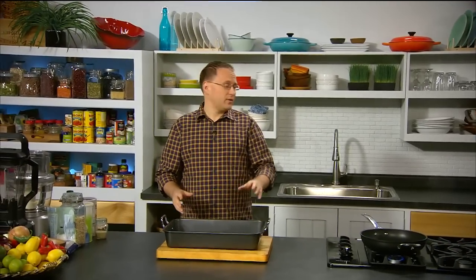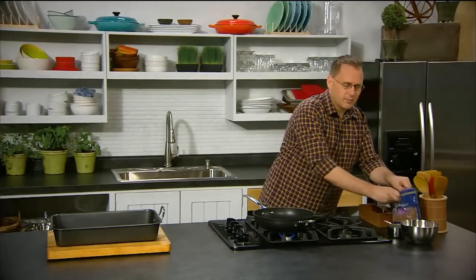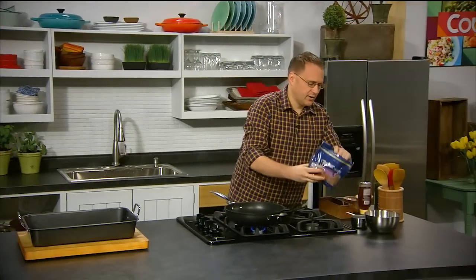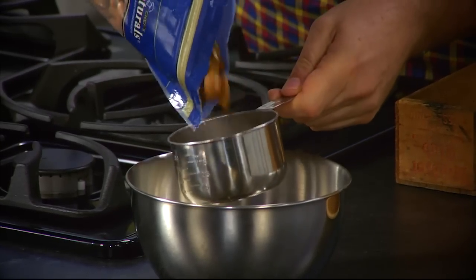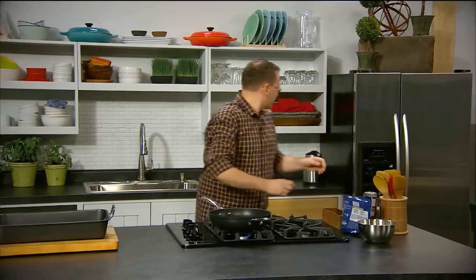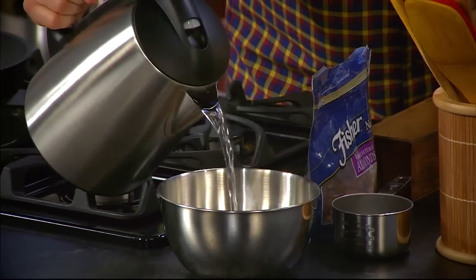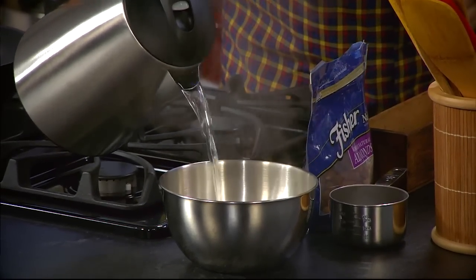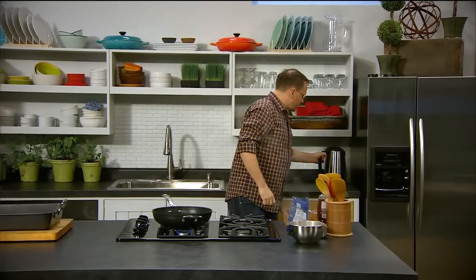We're going to start with almonds for the almond milk. When dealing with nuts you're going to blend, it's always helpful to soak them first — this softens them up and makes it easier for the blender. So we've got three quarters of a cup of almonds and we're just going to put some boiling water over the top. You can soak them overnight in cold water, but boiling water will speed up the process significantly.